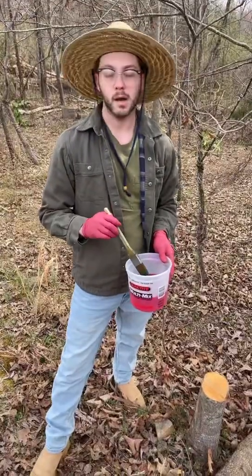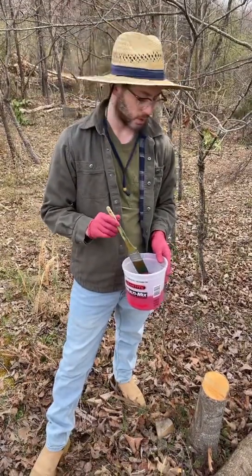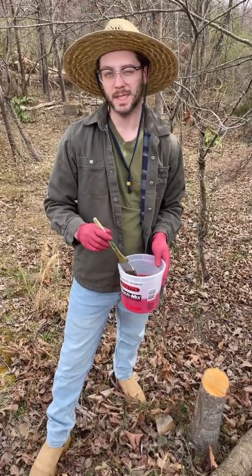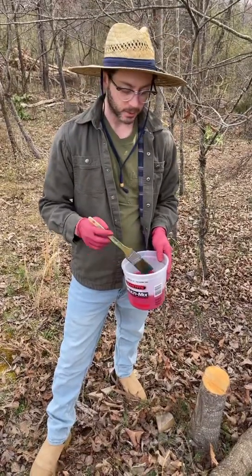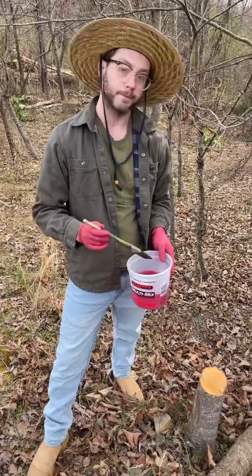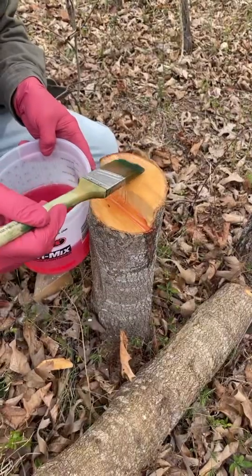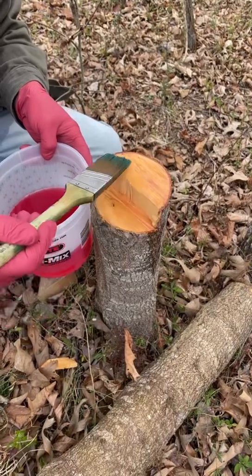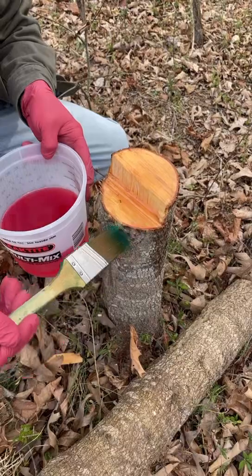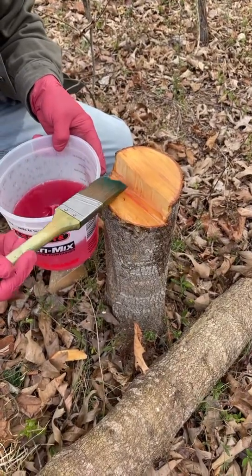So right now we are going to work on poisoning this tree. This is a mixture of Crossbow and some red-dyed off-road diesel. The ratios we get from Greg and Judy in Missouri. Now that the stump has been treated, we are ready to move on.